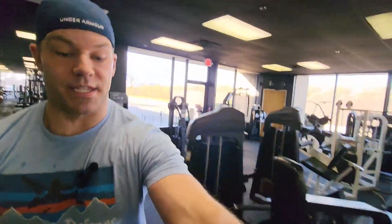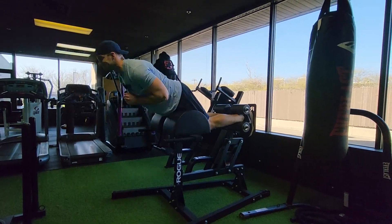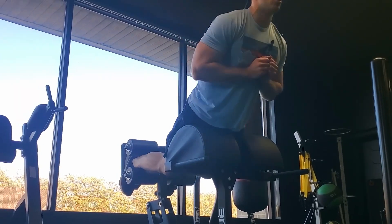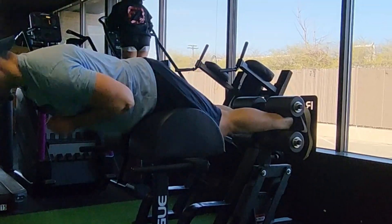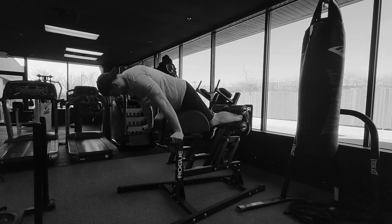Headed right over to superset it with glute ham raises. Not everything is side by side at this gym, so forgive the brief 20-second break here. We're still in the tri-set — last piece is the calf raises on the calf machine. Going from 15 to 20 reps, for a total of 40 on each exercise when all is said and done.